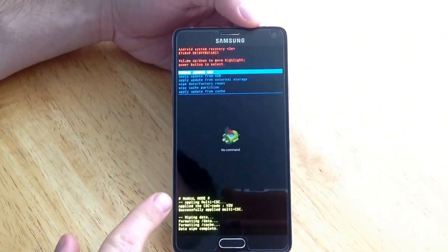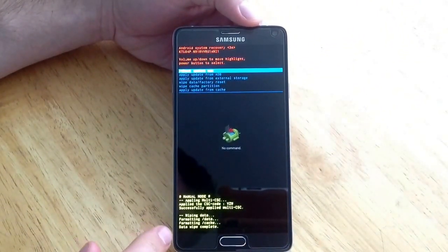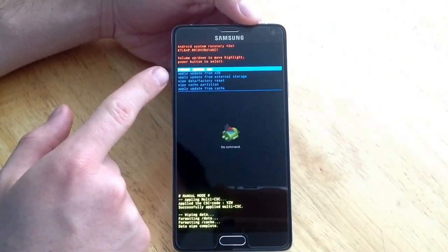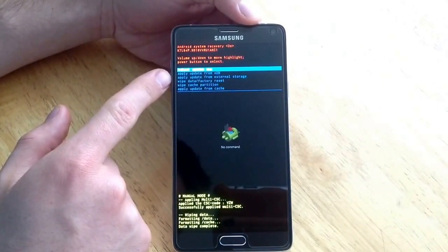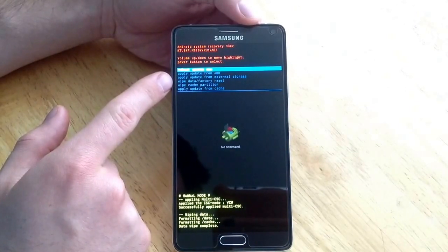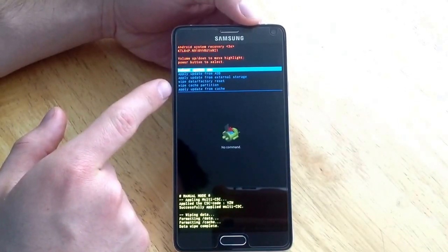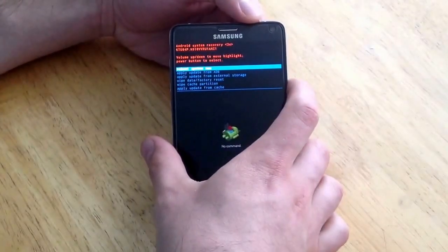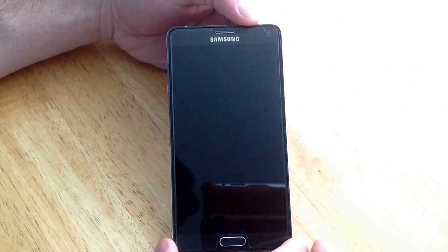From right here at the bottom it tells you what it's doing. It says data wipe complete. You can reboot system, apply update, apply update from a different source, wipe data factory reset again, wipe cache, or apply update from cache. What we want to do is reboot system now — go ahead and use the power button to select that.